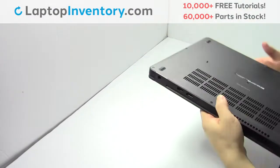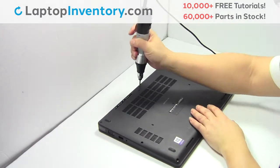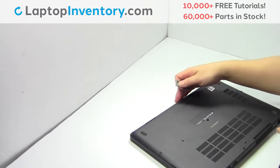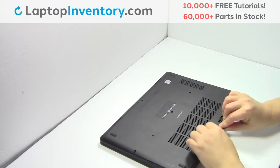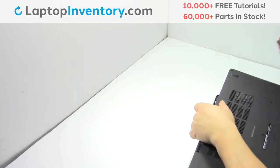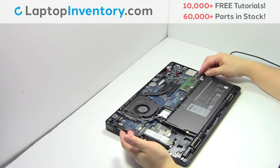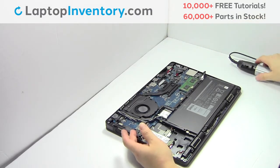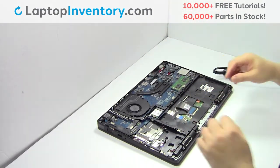Turn the laptop over. Remove the screws. Remove the cover. Remove the cable. Remove the screw. Remove the card.